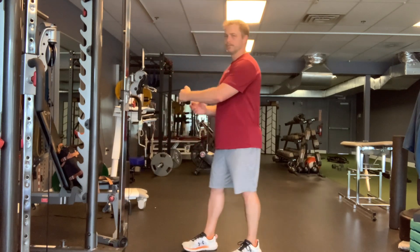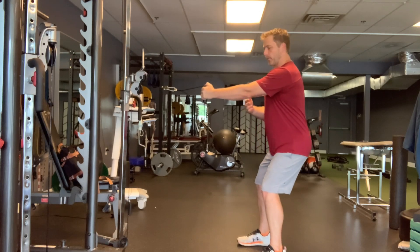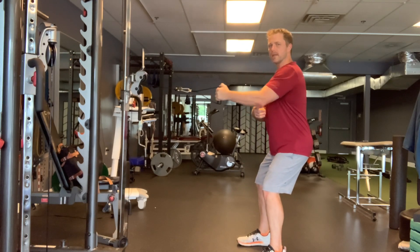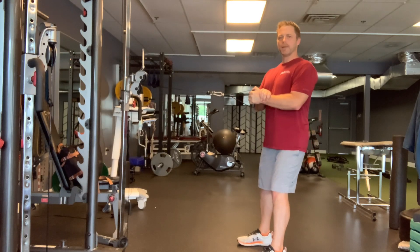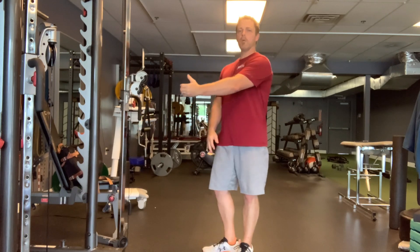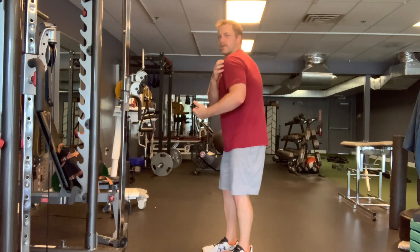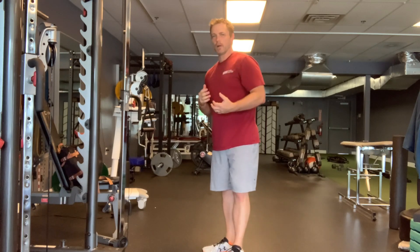What am I talking about? If I'm going to do a row, like a single arm kind of a row, what I want to do is squeeze my shoulder blade and pull my elbow back. I don't focus on the hand and the wrist. The problem with pulling with your hand is it tends to automatically pull you forward a little bit and up, which I don't want.